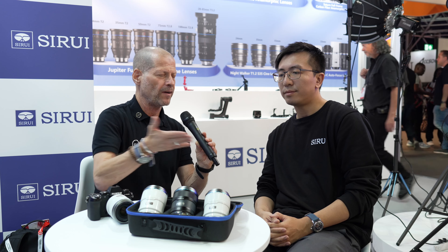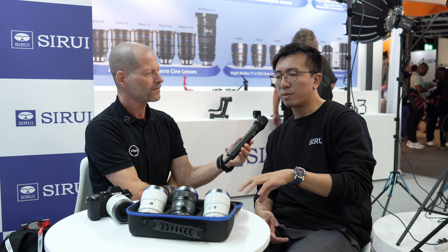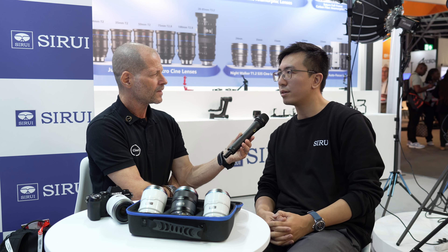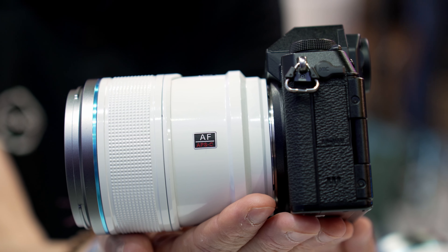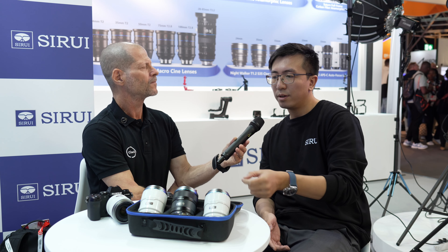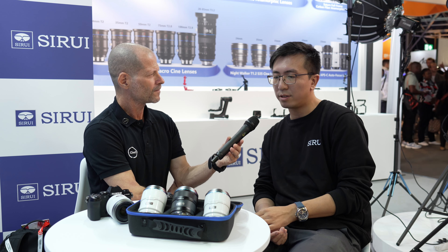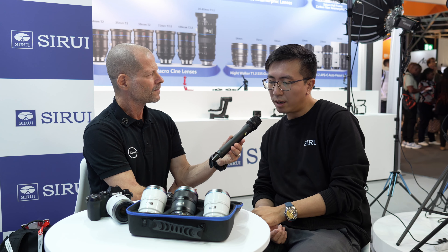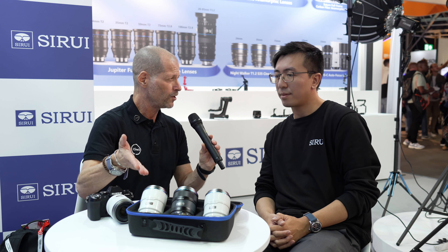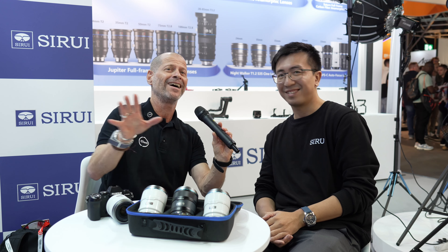How about the weight? And I'm interested because if I'm on a gimbal, I want to know how fast I can change the lens. The weight is around 400 grams, so it's quite lightweight. Close focus: the minimum focus at the 23mm lens is 30cm, at the 33mm lens is 40cm, and at the 56mm it's 60cm. So this is completely new — first time you're showing this? Yes, this is the first exhibition where we show these lenses, behind closed doors.